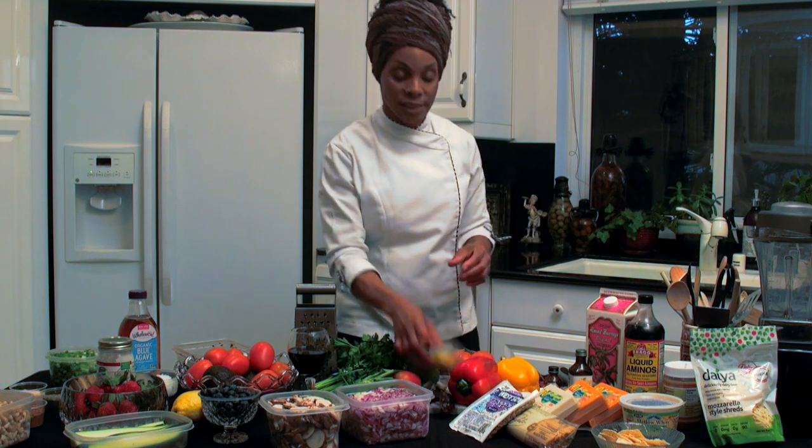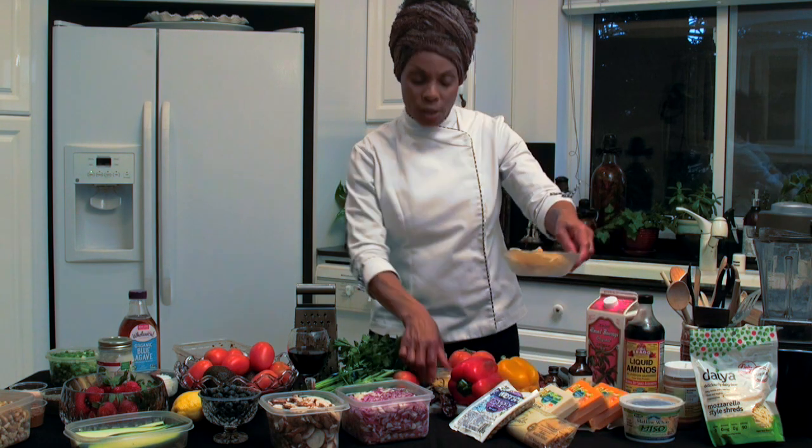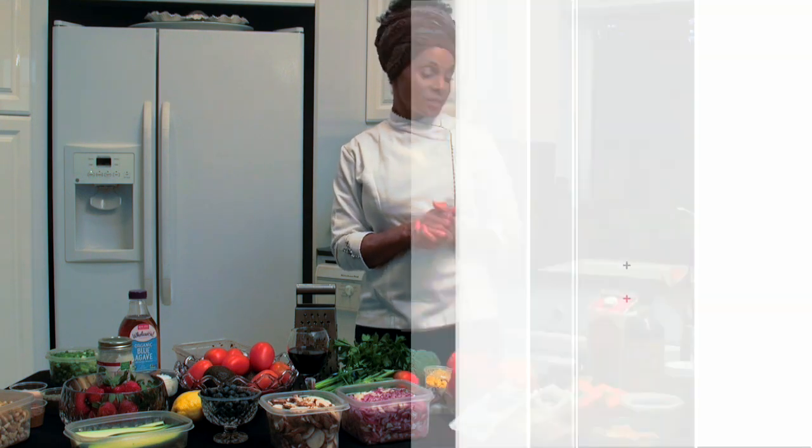A little nutritional yeast — don't forget that, because I've got a casserole we're going to be making using some chips with nutritional yeast and some cheese. Baby, it's going to be off the chain.